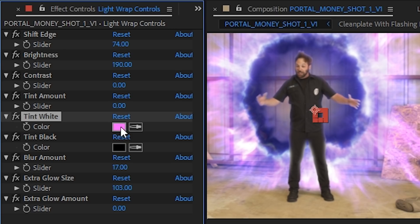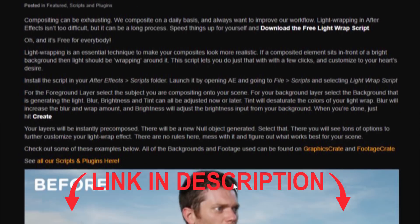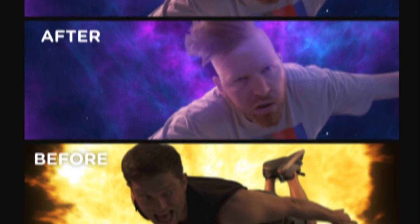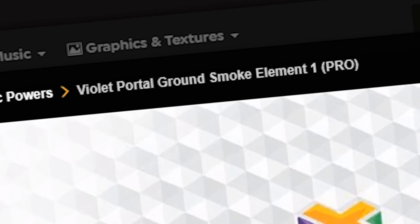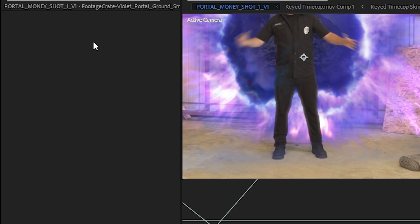Adrian, did you say the light wrap script is free? Anybody can get this? Anybody can download this wonderful tool? I'm surprised nobody else heard it. To accentuate the portal further, we used another clip from Footage Crate called Violet Portal Ground Smoke Element 1, along with some mist wisps, tinted blue. Good ol' hearty, dependable mist wisps.